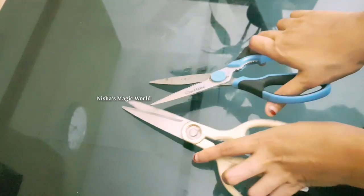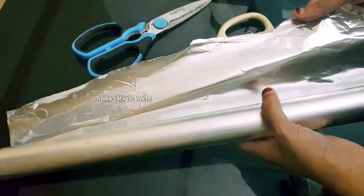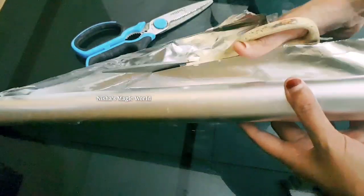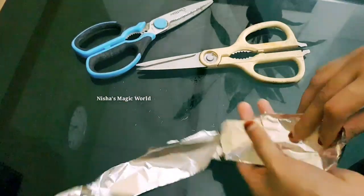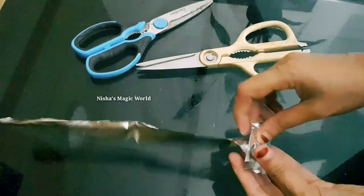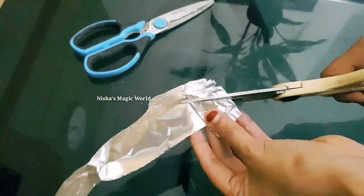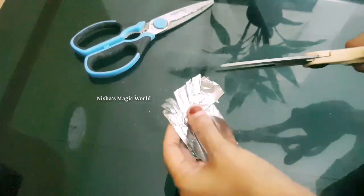We will be happy. Now the next tip is to cut the foil paper. After cutting the foil paper, it will be cut. If you need to cut the foil paper, it will be hard to cut.